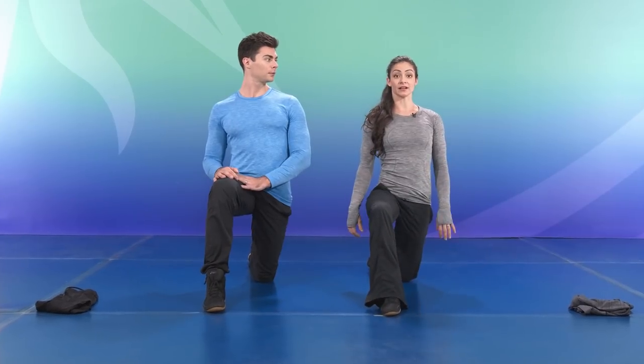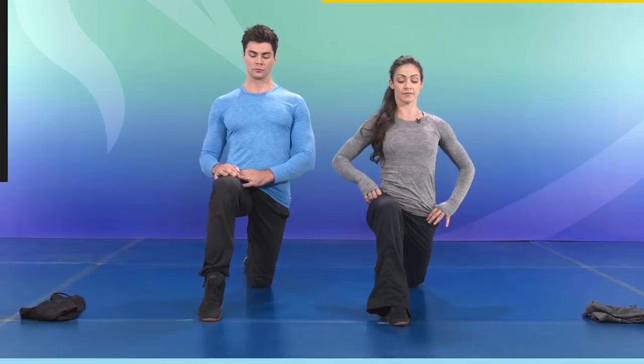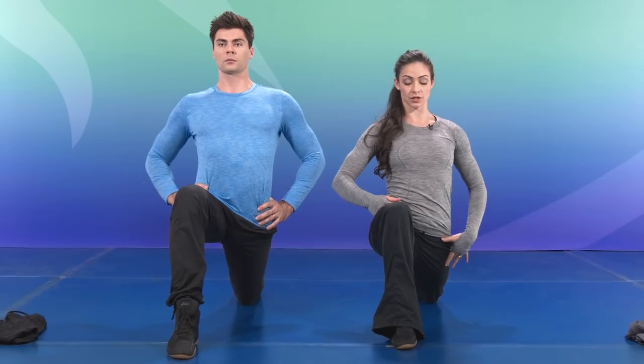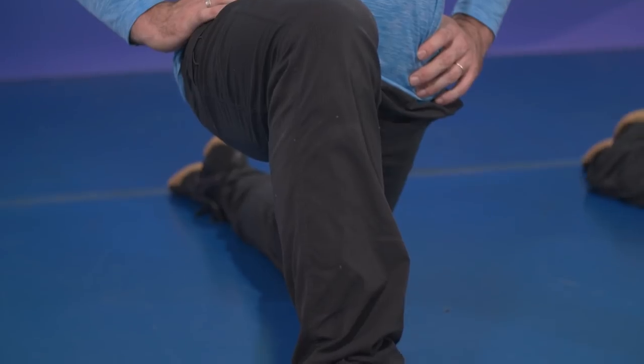We're going to get started in a classic lunge position — I'll explain as we go. Extending forward, sitting down straight in between the legs to extend the back leg. We're working on the quadricep and hip flexor here, closing the ribs. You can give it a light squeeze of that back glute to intensify the stretch. Always make sure the knee is in line with the toe.